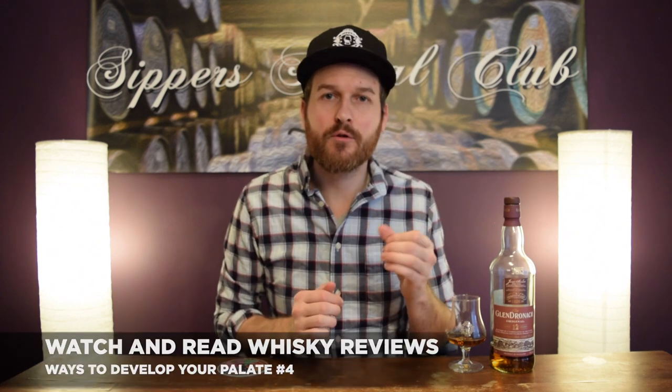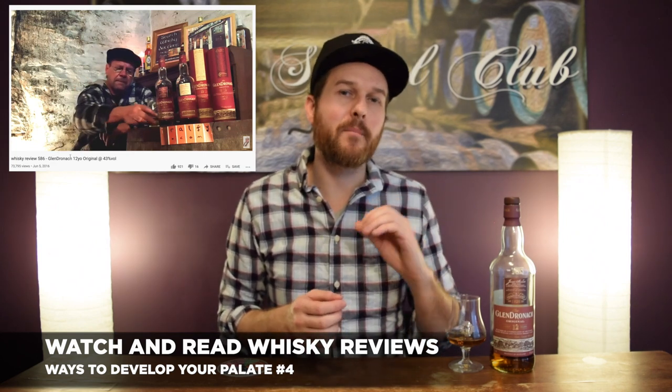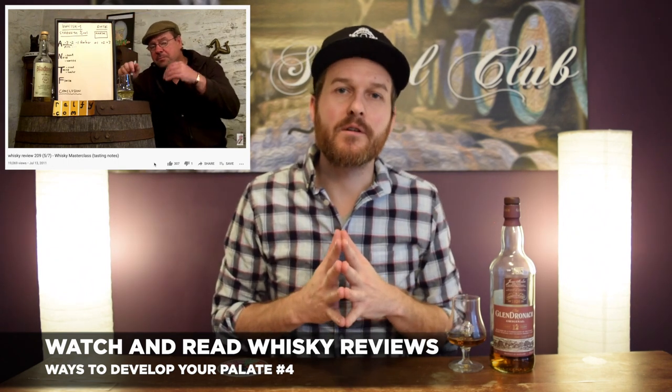Another great way to help dissect a whiskey is to watch or read a whiskey review. See what that person comes up with for tasting notes, see if you agree, and see if there's something they're mentioning that you might not be getting — then dig in and see if you can pull it out. One of the best channels on YouTube is Ralphie.com — super educational, really good insight into the whiskey world, and definitely an educational experience to help refine your palate.